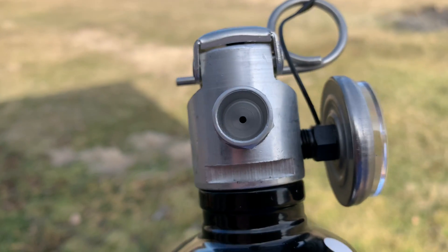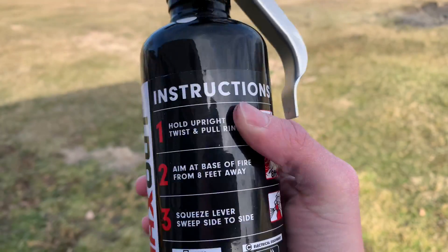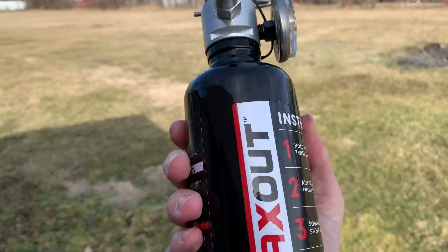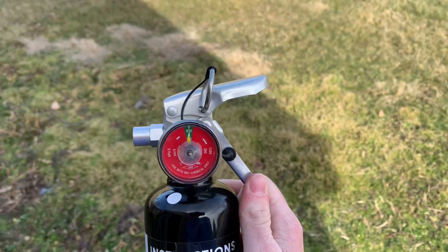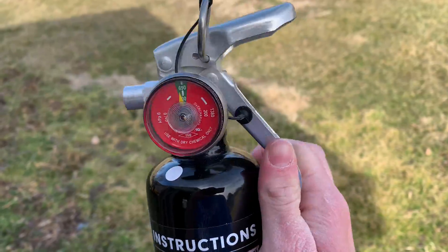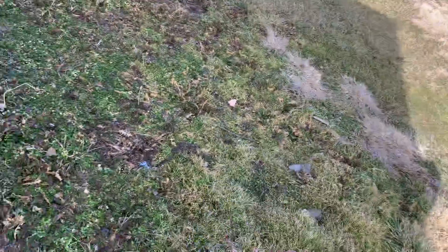I'm going to be testing it and then it'll get fixed. Here's the discharge nozzle — there's not much to it, but I've actually fired one of these off before, so don't let that little tiny hole fool you. This thing will spit it out. This is the black version, so it fits pretty nicely in my black interior vehicle. The thing I've been curious about lately is: will this thing actually put out a fire?